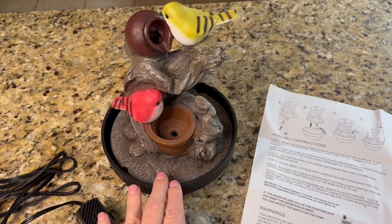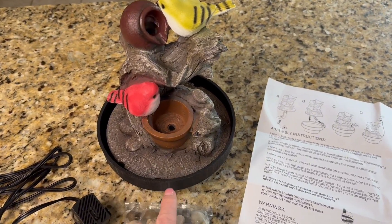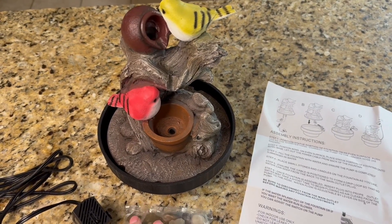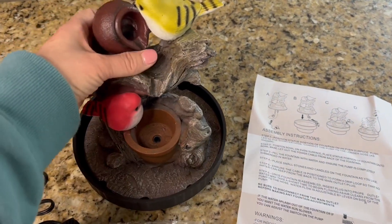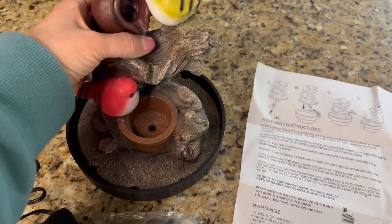I was sent this tabletop fountain for a sponsored video. It's made out of resin and stands about nine inches tall. The base is about seven inches across and this just sets right inside the base.